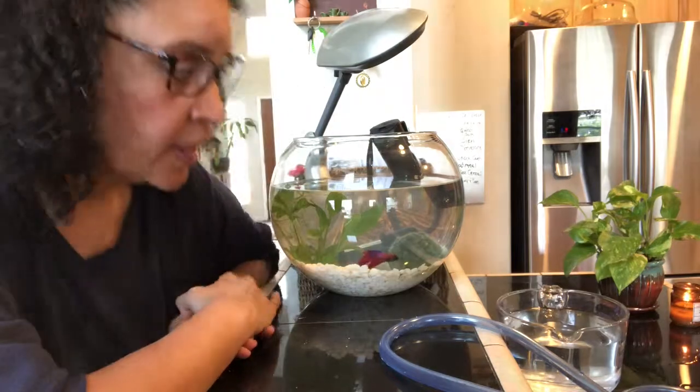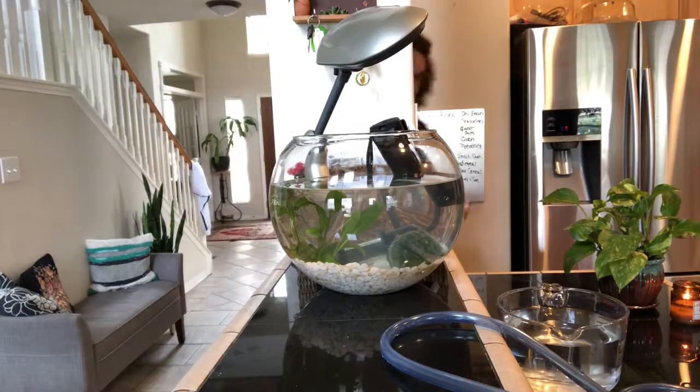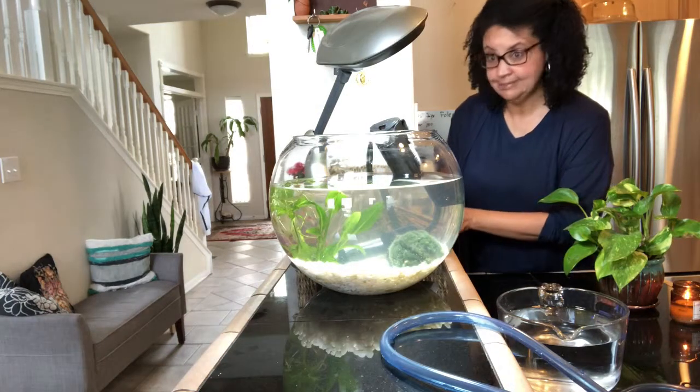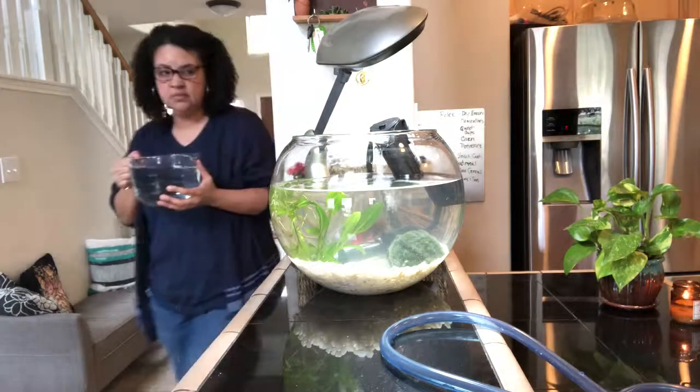I'm going to stop there because I don't want to take out more than 25% of the tank — I think I'm right around 15 to 20 percent. I'm going to turn his light on and fill it with some clean water that's been sitting out to reach room temperature. I've treated it with a water clarifier that takes out chlorine and everything else, plus just a couple drops of Smart Start, which helps you cycle your tank so you don't get an overgrowth of bacteria that will cloud the water.